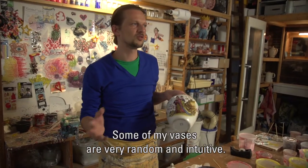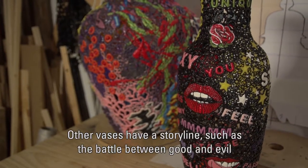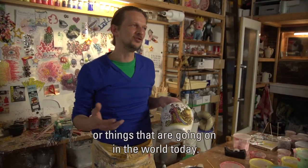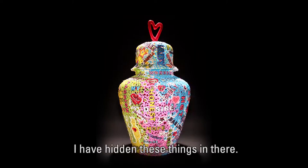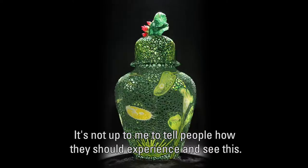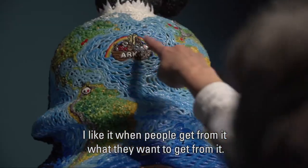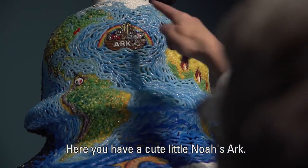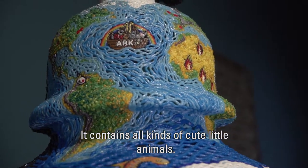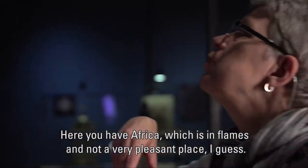Some vases I make are very random — purely based on feeling, color studies, or material explorations. In other vases, there is a sort of storyline — for example, a conflict between good and bad, or things happening in the world. I have embedded that into the vase. I don't want to force everyone to think about it in a particular way. You can see a beautiful temple here, and in the middle the ark of Noah with all of the lovely animals. And here, Africa — all on fire. That is not so nice. So you can see it for yourself.